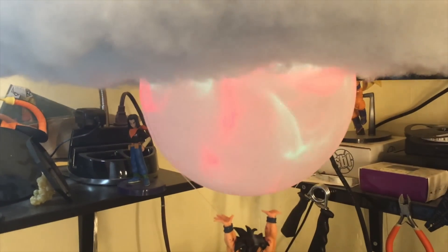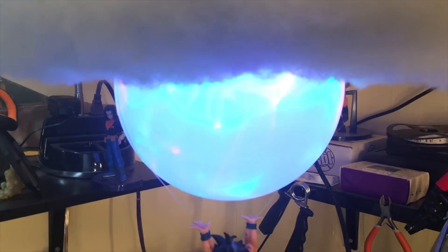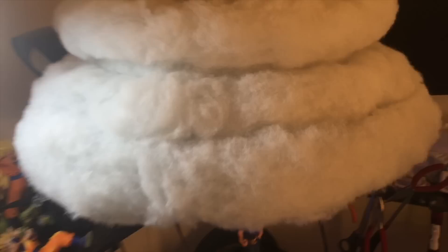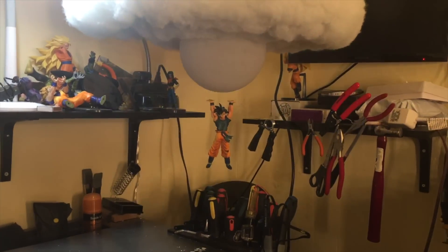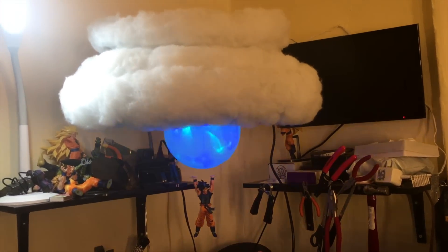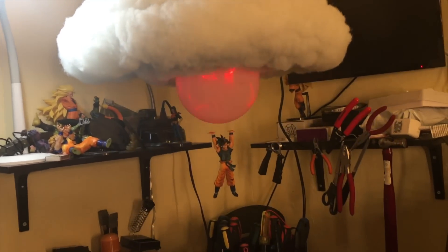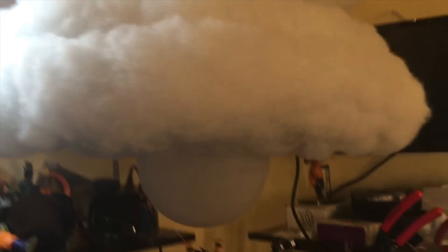It does different types of patterns, but I like the flashing pattern. Once you're done messing with it, you can just put it right back to where it was — nobody knows it's even there. So this is how it looks with the globe.